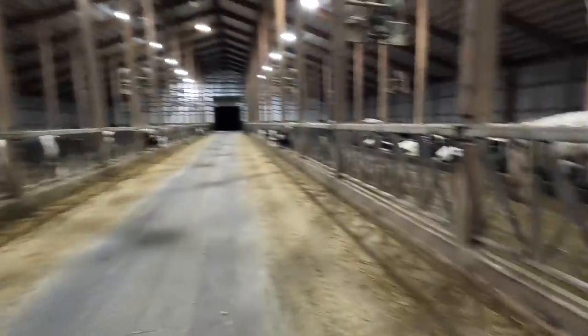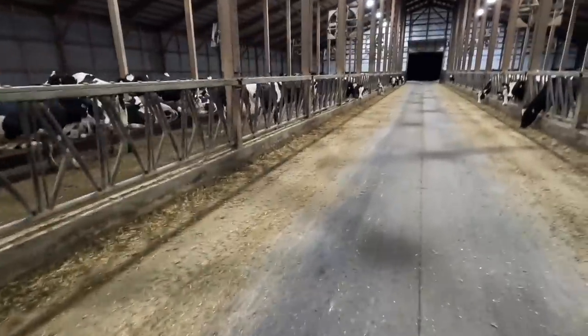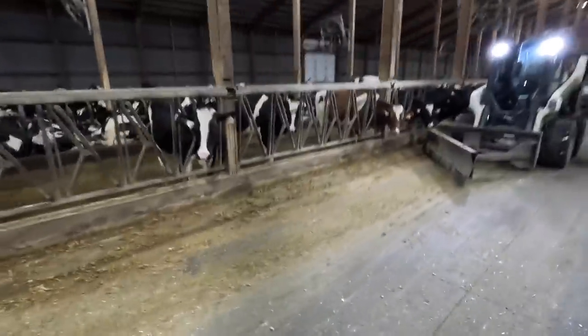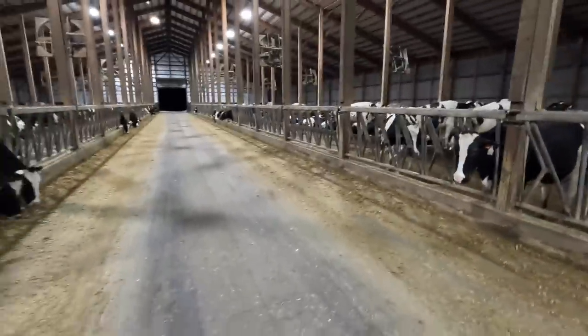I'm in our north barn now. These are the two first-lactation cow pens. The left pen has a little bit of feed left. The right pen is pretty low, so I'm going to adjust that pen up a little bit. If we need to make any adjustments it's just small — I might adjust these one percent, maybe two.